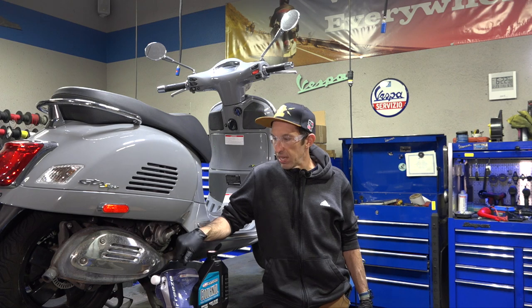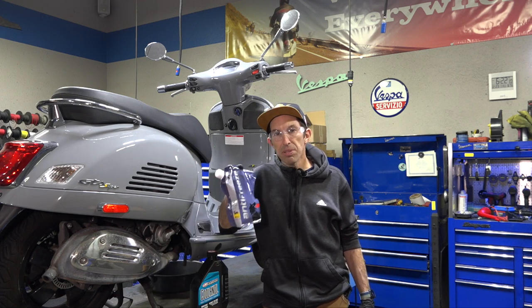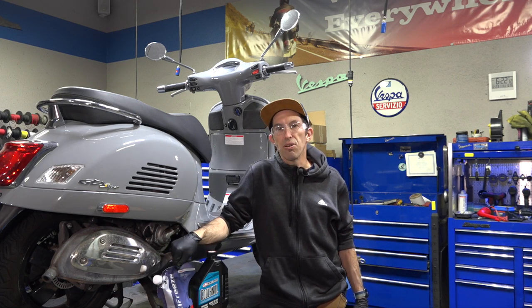Hey everybody, it's Robot here from Vespa Motorsport and ScooterWest.com here in San Diego, California. For all things Vespa, whether you're doing a service on your scooter or you want to accessorize your vintage or modern Vespa, we've got you covered at ScooterWest.com.